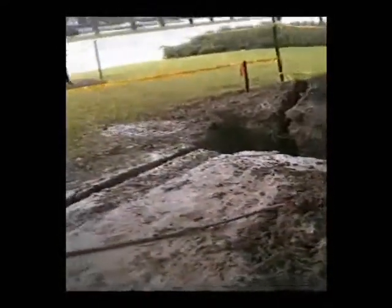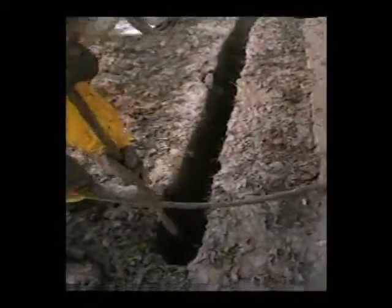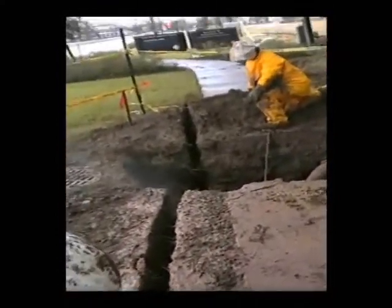On the north side they had a utility line that they were looking for that they couldn't locate, so we did the cheapest thing possible and did a slot trench six inches wide, eight feet deep, to cover as much ground to locate that utility.